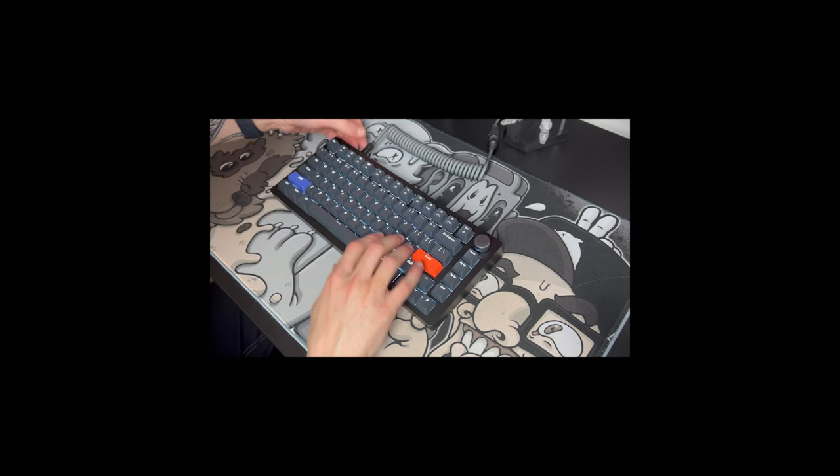But we are a keyboard channel, so let's see how this thing sounds straight out of the box. Hold on — we need the gaming desk mat.